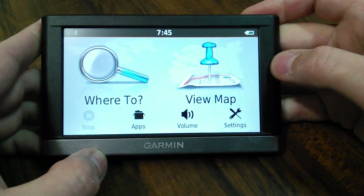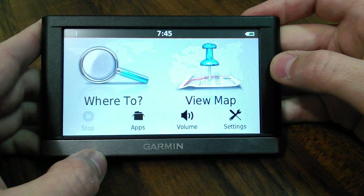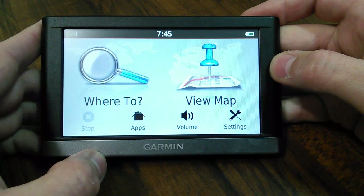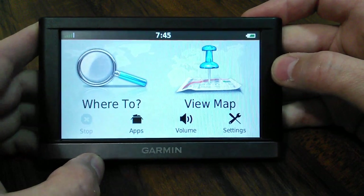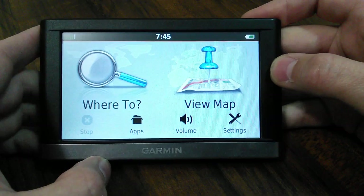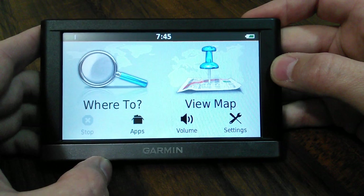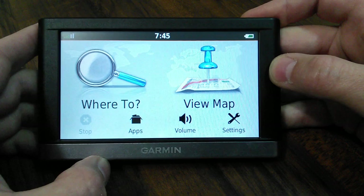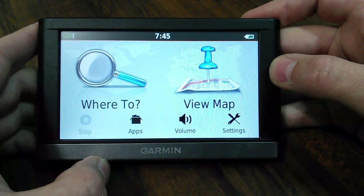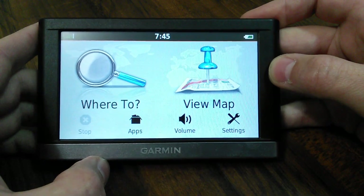The first thing you do when you get it is get it out of the box and connect it to your PC. Then you go to Garmin Express and download the latest firmware and all the updates that apply for your area. In the box it comes with the suction cup mount, a USB cable. The traffic receiver is actually built into the power cable, and that comes with it too - those are your traffic alerts which work better on highways and in the city. It comes with an owner's manual.